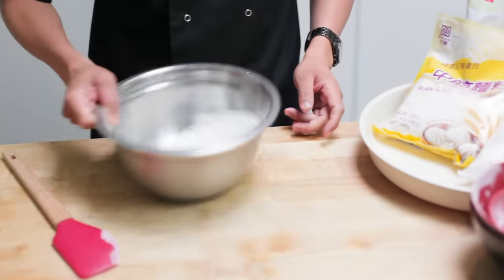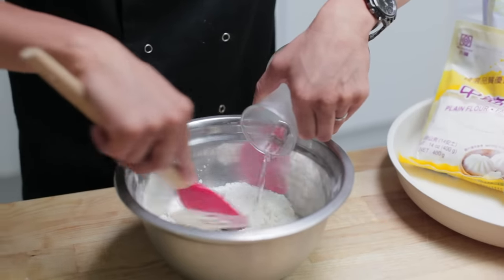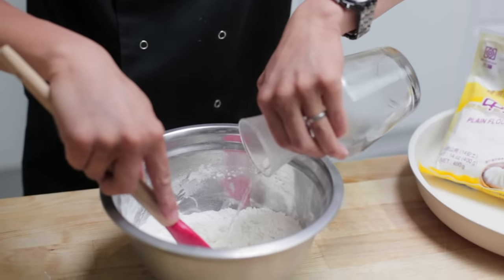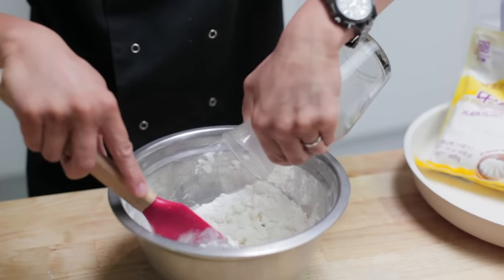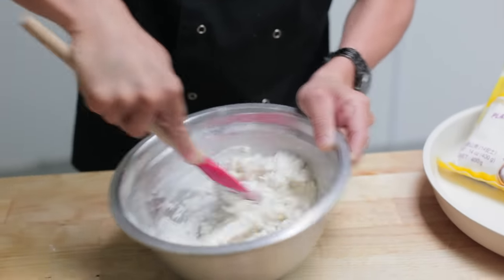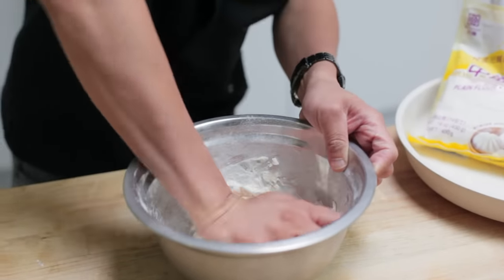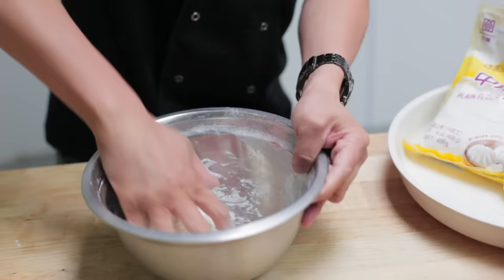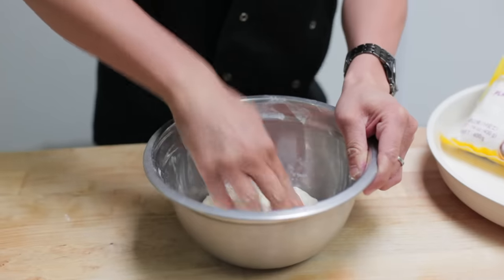We're going to mix this with hot water — just gradually bring that mix together. This is the easy part of making your dumplings. The dough just needs to get to a nice play-doh consistency. That's just hot water from the kettle. It might look a little dry at the beginning and depending on the day you might need about 5 to 10 grams either side, as every day has a different temperature or humidity depending on where you are in the world. I've got a nice play-doh consistency already, so I'm going to start to add a bit of oil.